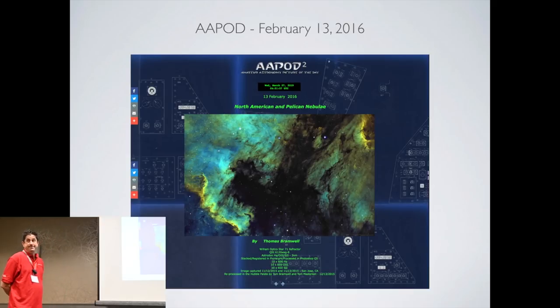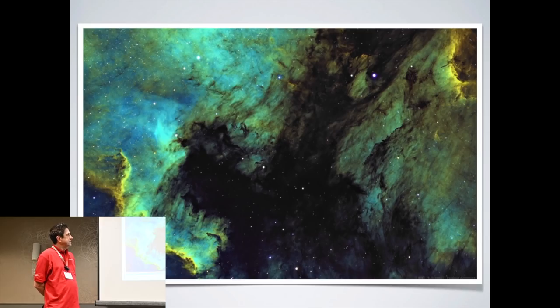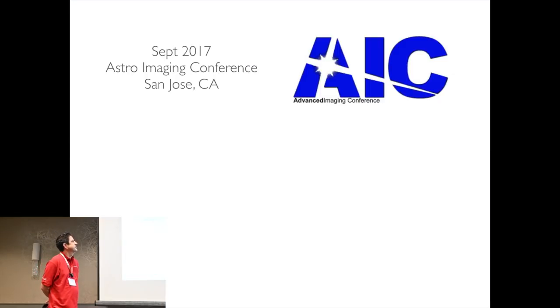I even managed to win an amateur APOD for my shot of the North American Nebula. Going back to those original problems and carrying them forward, I just kind of had to live with them for several months.